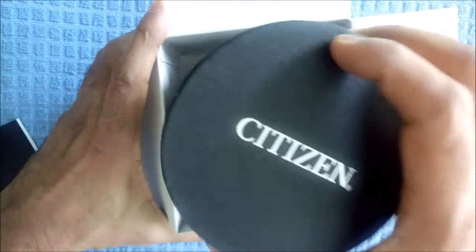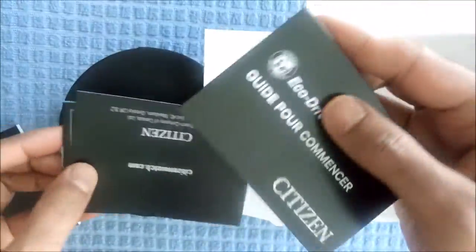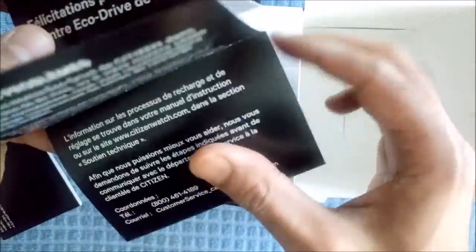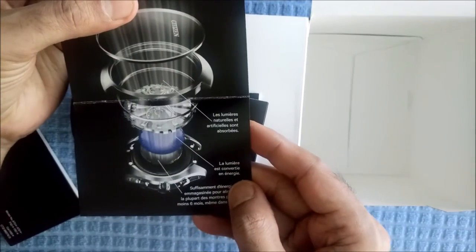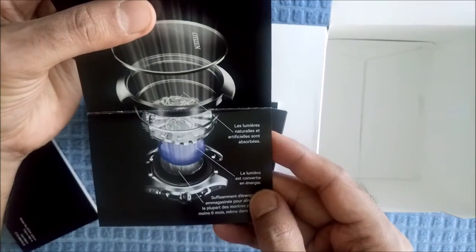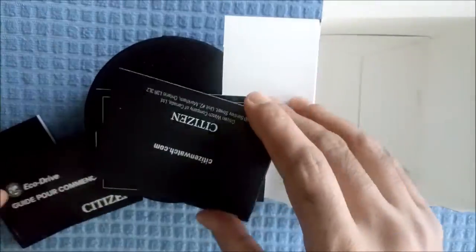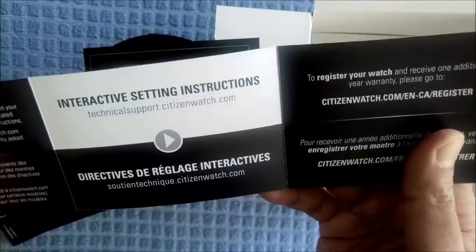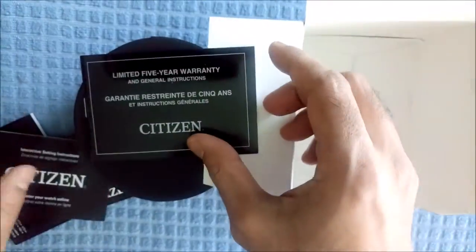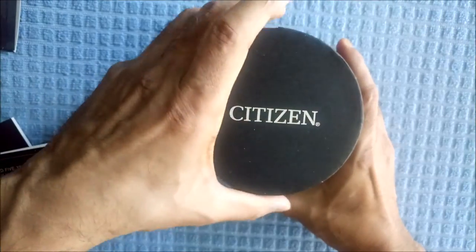So here we have an instruction manual, and let's remove the watch. Looks like we have some guides, information on how the eco-drive works to charge the battery, a registration card, a warranty card, and so on. I'll open up the watch now.